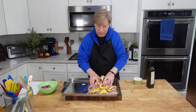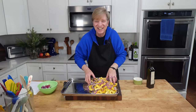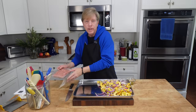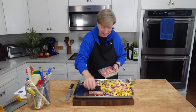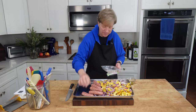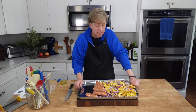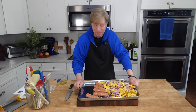Delicata squash has a wonderful nutty flavor — it's really nothing like butternut or acorn squash; it's uniquely delicious. Then we can add some sweet Italian sausage to the tray — I'm going to add five small links and brush each one with olive oil to help with browning. There are only two of us for dinner tonight, but I'm probably making enough food for four, five, or even six people, so we will have lots of delicious leftovers. I'm going to pop this into my preheated 425°F (220°C) oven for 15 minutes.